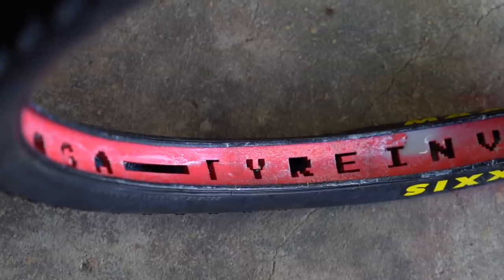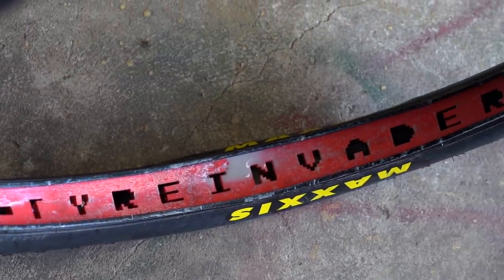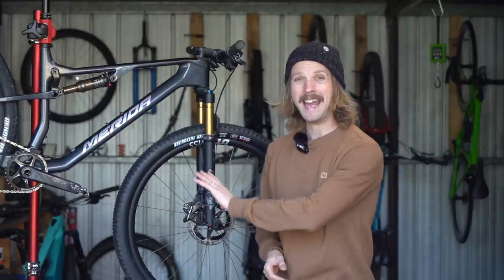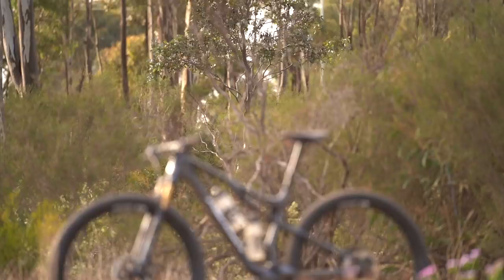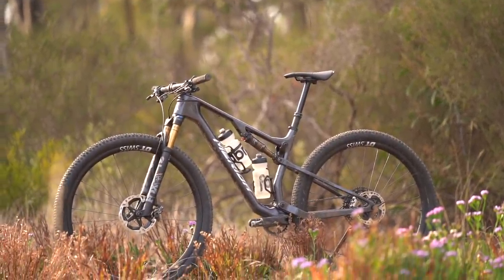I did fit a tire invader insert into the rear wheel to give a little bit more rim and tire protection, and I set tire pressures around 21-23 PSI on the front and 23-25 PSI on the rear.